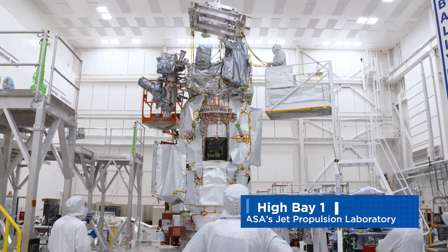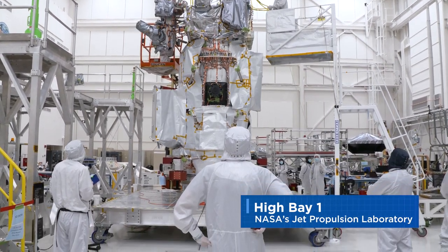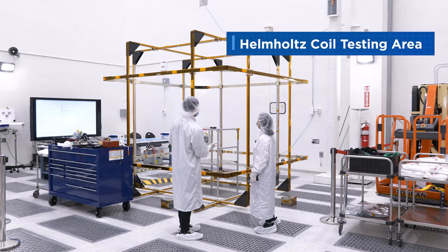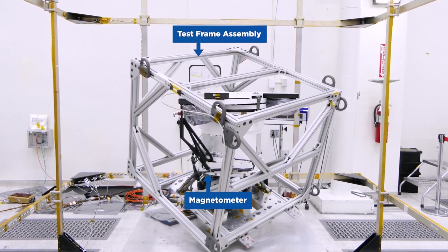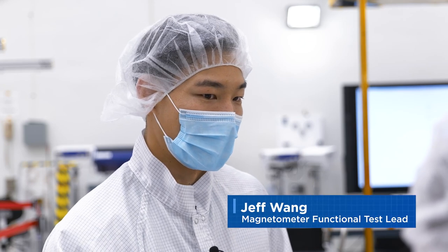Over there, we're going to do some electrical testing with all the spacecraft electronics and harnessing before it gets bolted to the spacecraft. What we're looking at here is called a Helmholtz coil system. We'll be using this to cancel out Earth's magnetic field, and that gives us a good opportunity to really see the capability of our sensors.